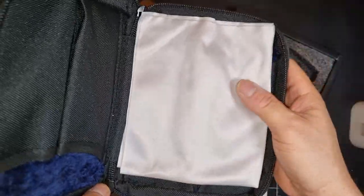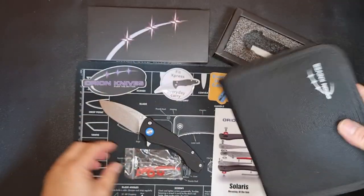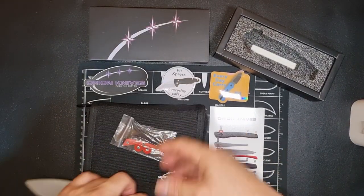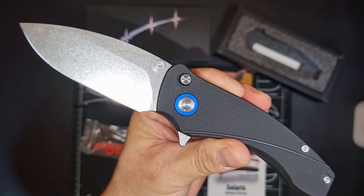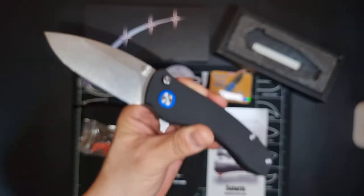Very big. This is from Orion Knives — amazing knife at a great value. Peace, I hope to see you guys.